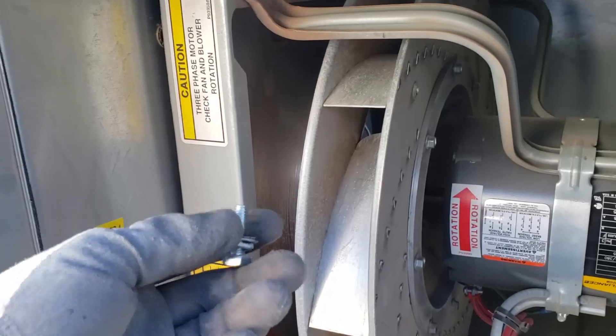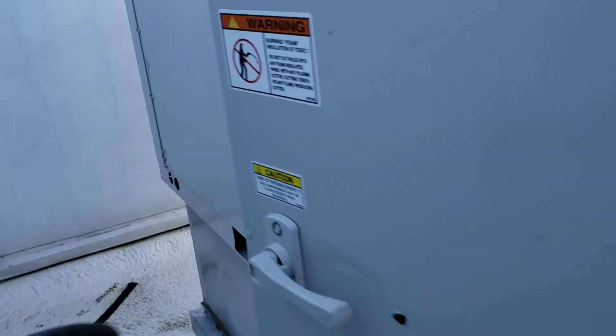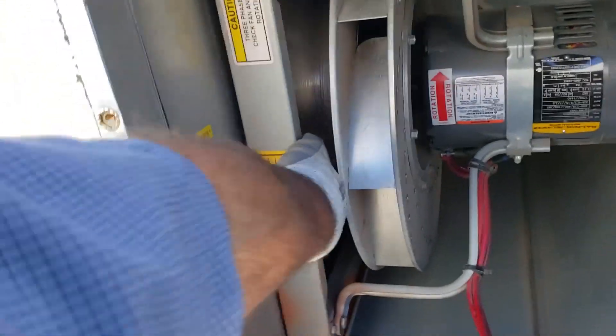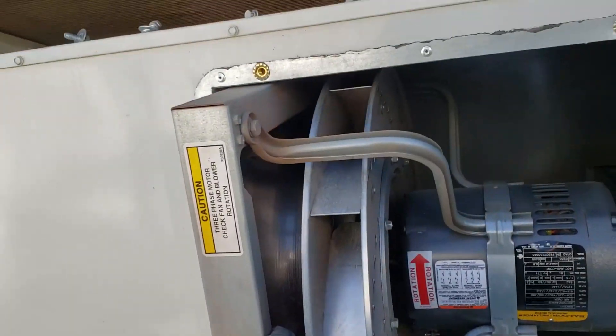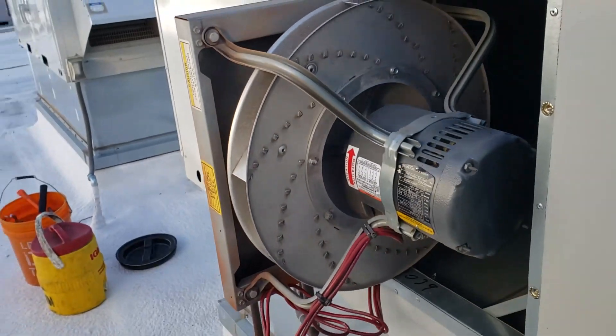There are two more bolts going through right here and down there — half inch head. And then on this particular model, there are two more bolts over here, which I took out. It goes through a hole right there and a hole right there. Now that the wire is loose, it is made to simply pull out. This one is a lot easier than the larger Aon units.